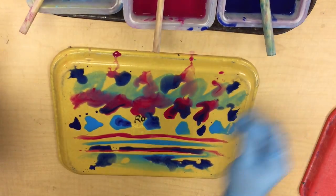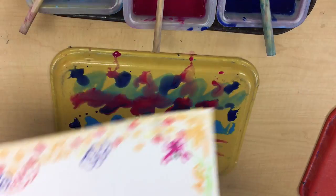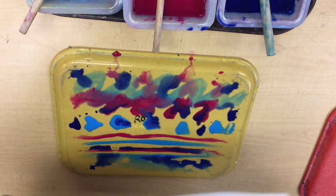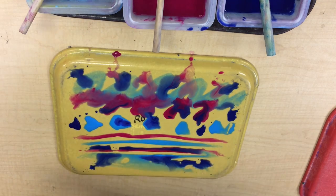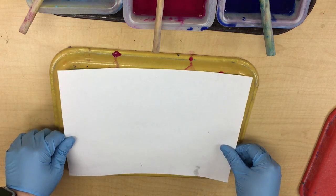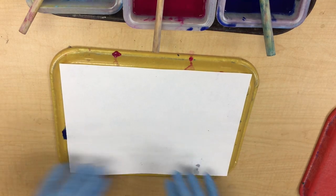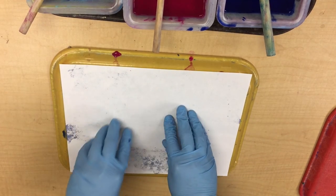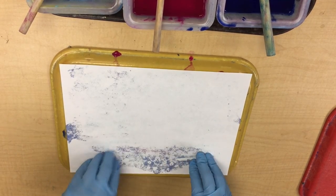The next step is to take my Swimmy background — it looks like this. I'm going to place it upside down with the ocean side down on my tray like this, and I'm going to play piano. I know that sounds funny, but by doing that you actually create bubbles in the water.